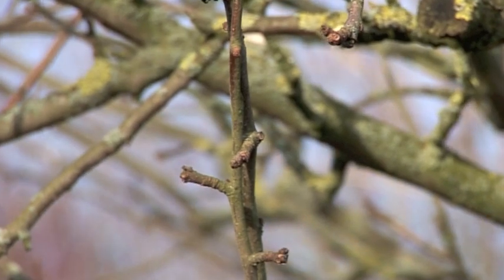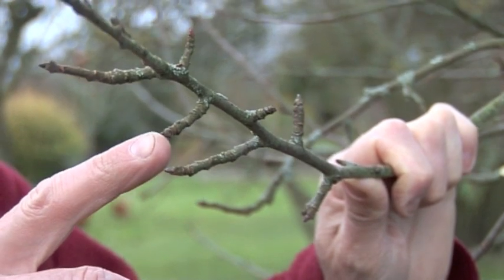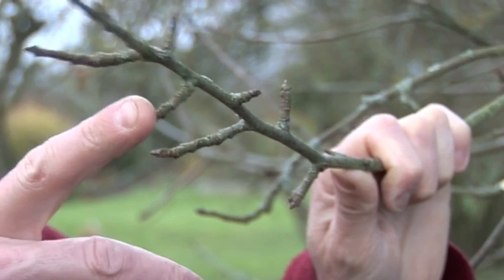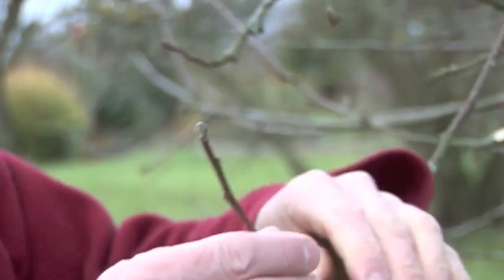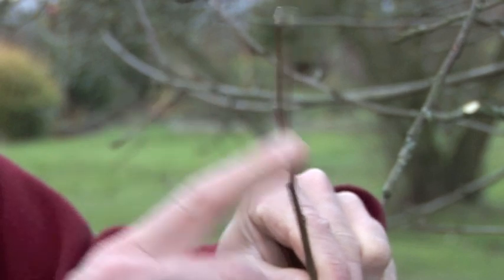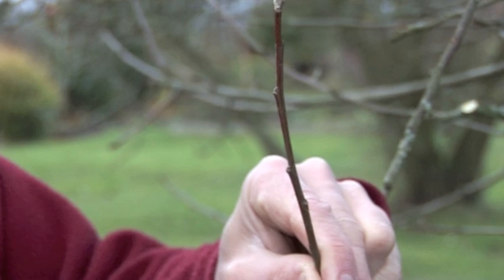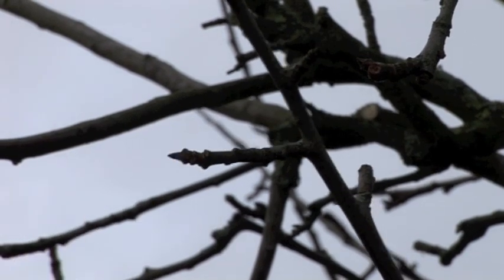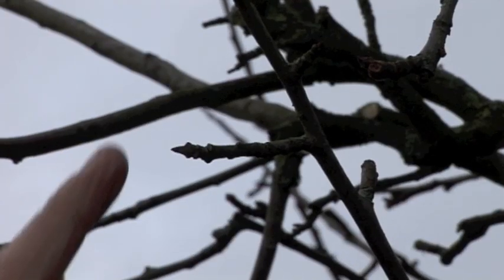There are two types of bud on a fruit tree and it's important to tell the difference. These are fruit buds — the pointy ones that sit out on little stems — and all they will produce is blossom and fruit next year. The other type are growth buds: the tiny pointed ones that lay flat against the stem, producing only leaves and branches. When pruning, if we want to favour fruit production we reduce the growth buds and favour the fruit buds. If we want the tree to get larger, we favour the growth buds and thin out some of the fruit buds.